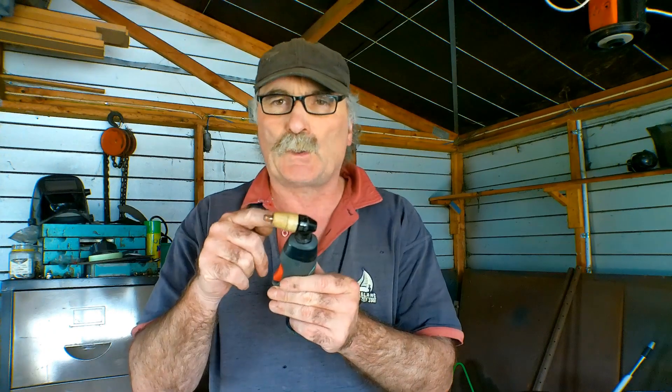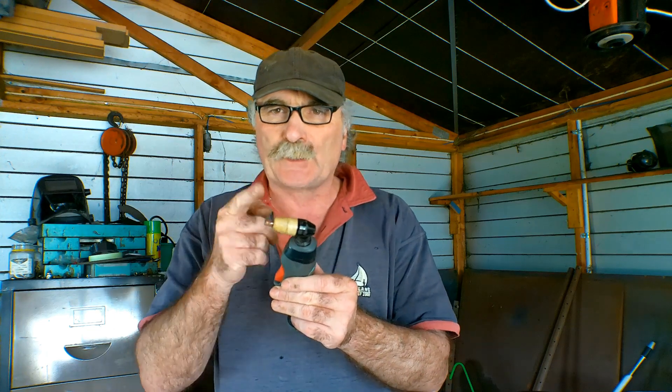But I think there's a design fault with these things, because I don't know if you guys are anything like me — sometimes the torch heads burn out really, really quick. And I'll show you why.